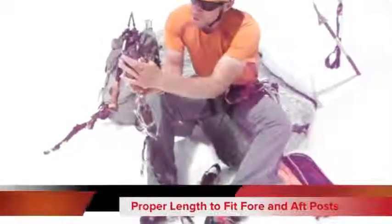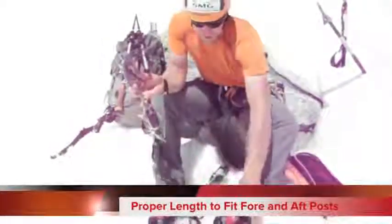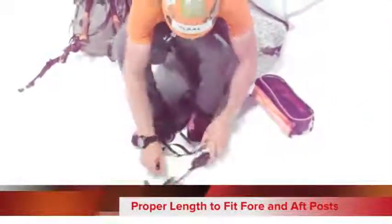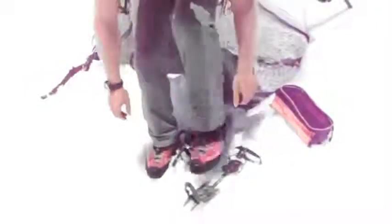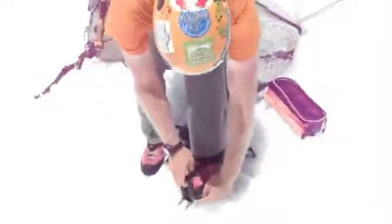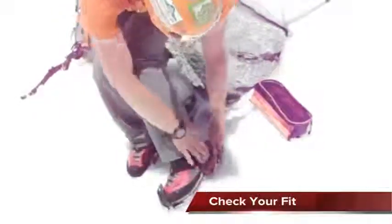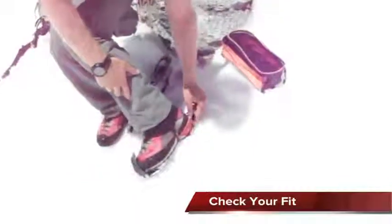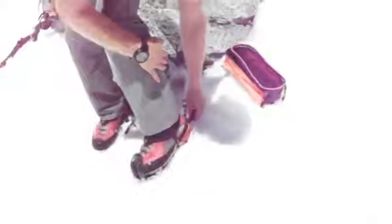What you're looking for is your fore and aft posts to fit right snugly around your boot sole. I want to make sure these front posts fit right in there, and let these back posts fit nice and tight against your heel. Once you've got that in place,